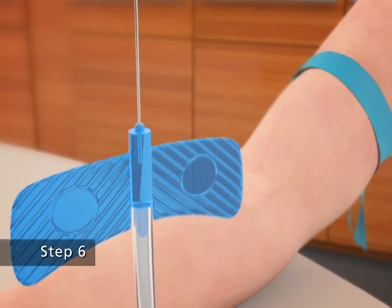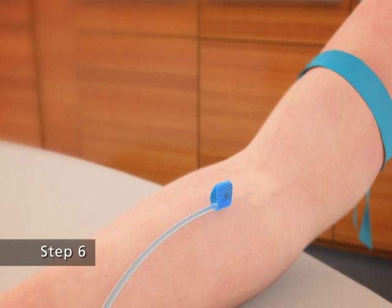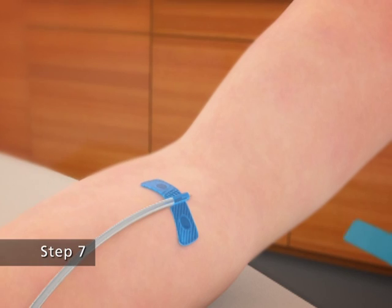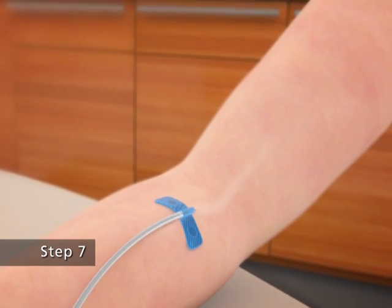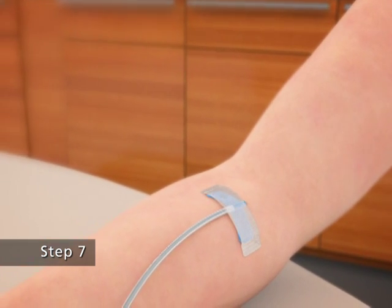Step 6: as instructed by your health care provider, insert the butterfly needle of the infusion set tubing into your vein. Step 7: remove the tourniquet and make sure that the needle is in a vein. To avoid needle movement during the infusion, you may want to tape the winged adapter to your skin using medical tape.